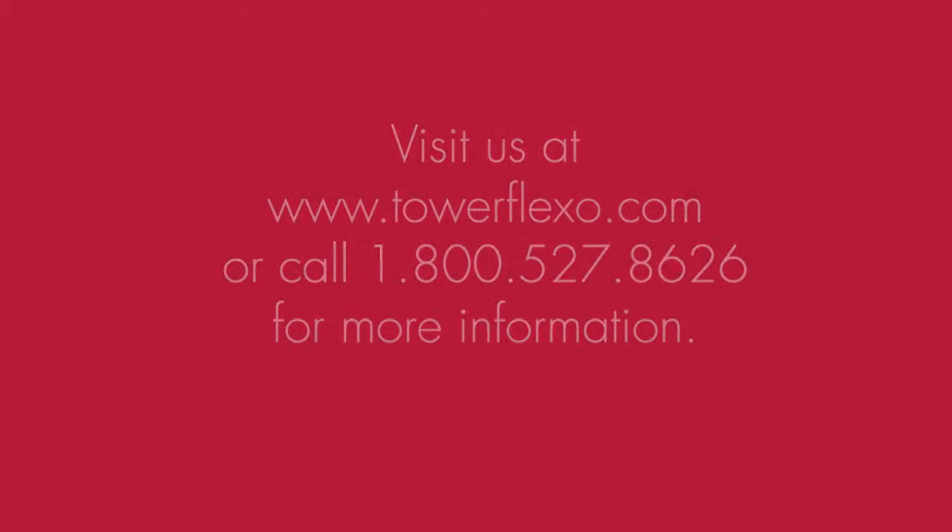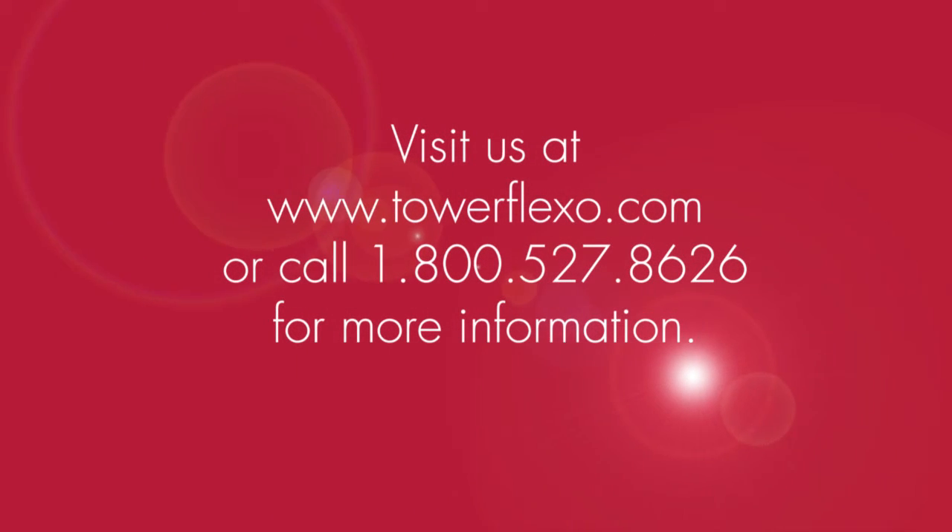You can give us a call, visit our website, and you can request a free sample for a trial.